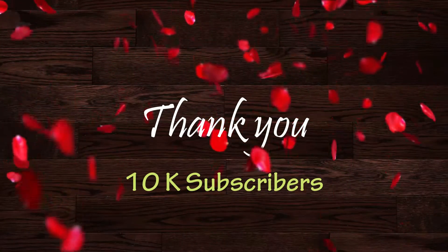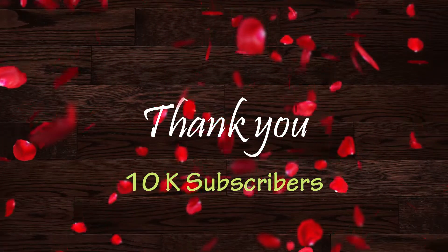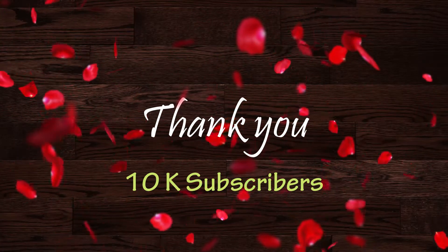Thank you so much for joining our channel — 10K subscribers! I will give you all the support. Thank you all.